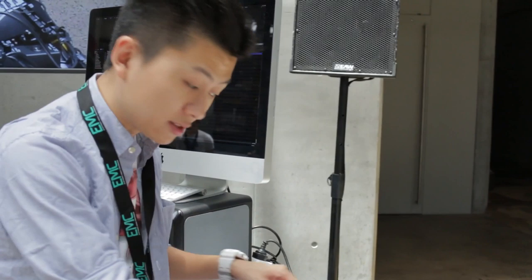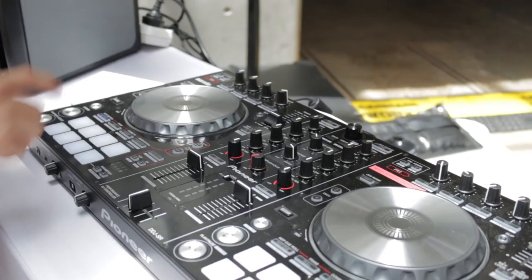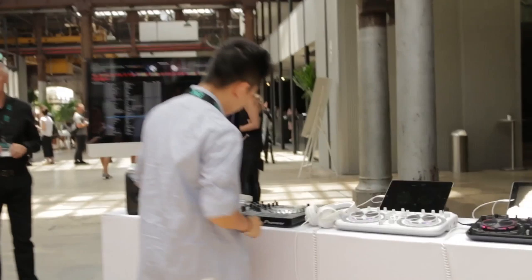Aside from that, everything's pretty much exactly the same. You've still got your nice filters, all the effects are still here. Not much difference there. However, we do have the baby version over here — this is the DDJ-SB.